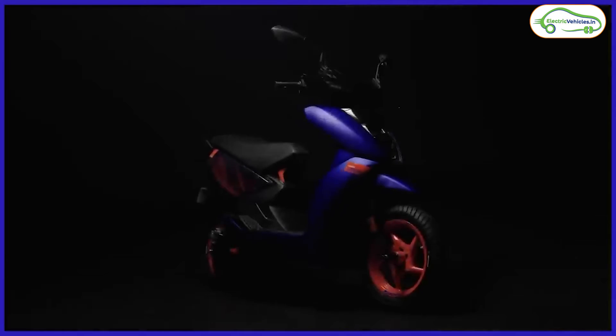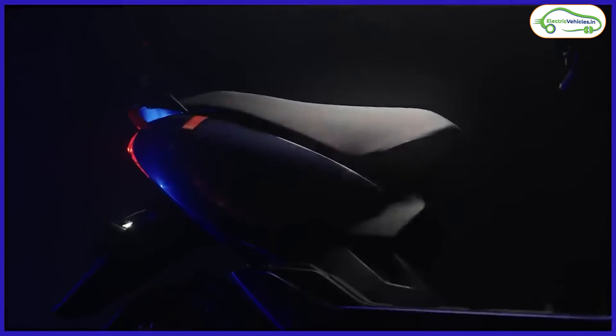Now let's talk about power figures — this is the game-changing moment of the Ather 450 Apex. Current Ather electric scooters have a 6.4 kilowatt peak mid-mount motor, but the 450 Apex uses a 7 kilowatt peak motor which can generate 26 newton meters of torque.